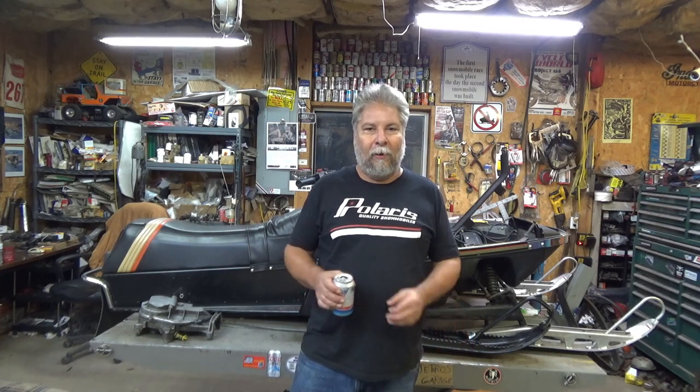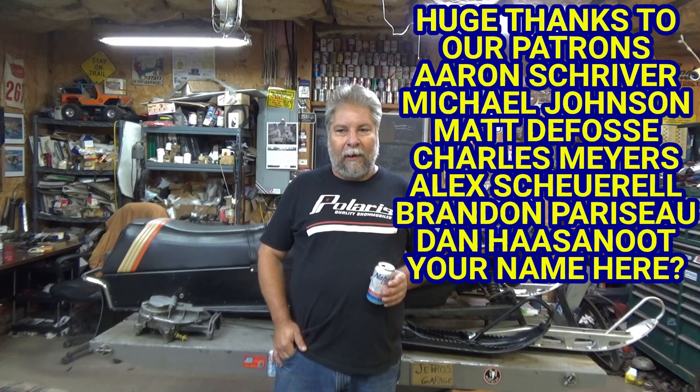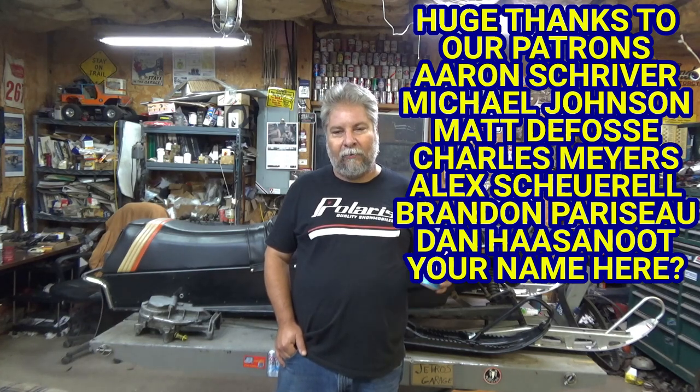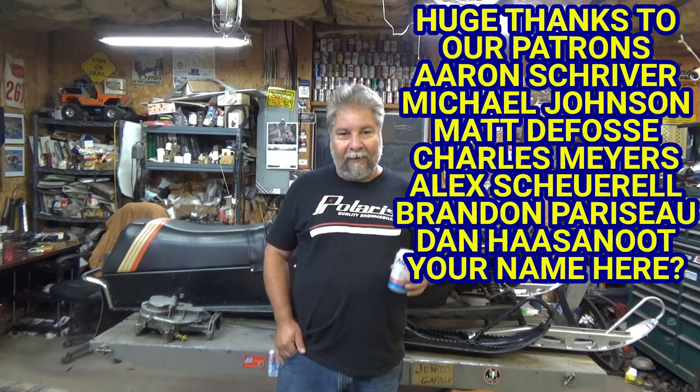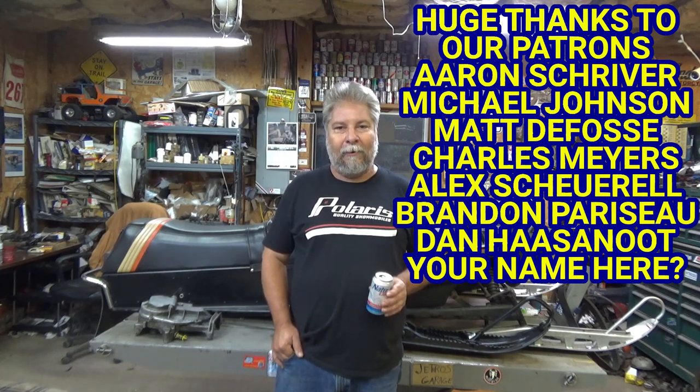I'm going to wrap up the video here. Welding's not a team sport — I was by myself and it had to get done. Next video we're going to start getting this thing back together. I've got to start scrounging around for some parts for upgrades I want to do — maybe there are some hints sitting here on camera. Please hit the subscribe button if you haven't yet. I want to thank the patrons: Aaron Shriver, Michael Johnson, Matt DeFossey, Charles Myers, Alex Shirell, Brandon Paraseau, and Dan Hassanute. Thanks guys, I really appreciate it, and I appreciate everybody leaving comments. Hit subscribe and we'll see you next time.